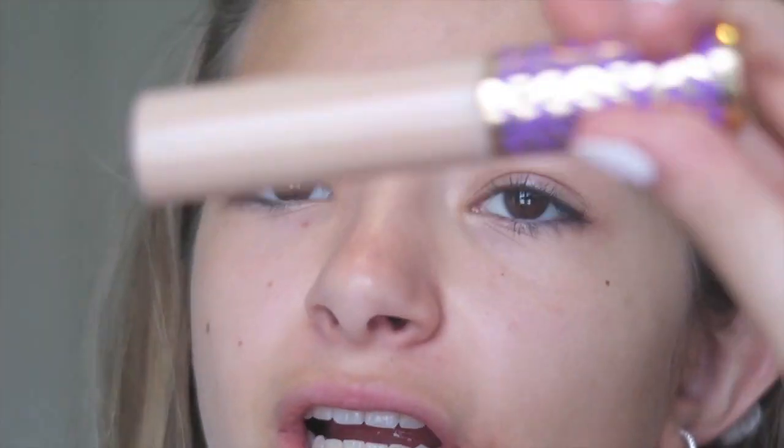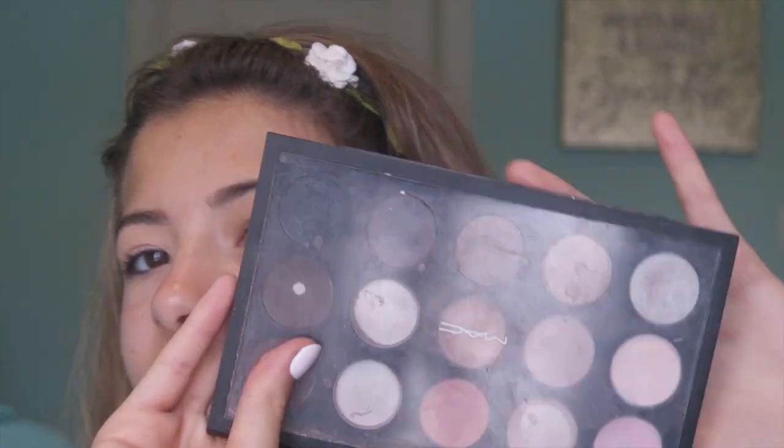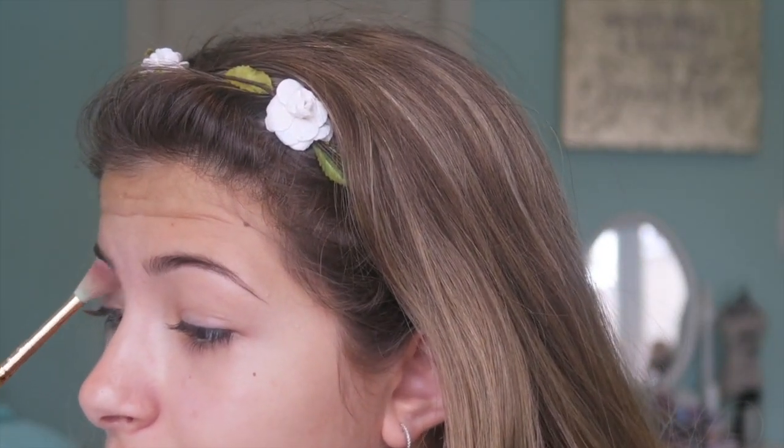I don't have a ring light right now but the natural lighting is doing just fine. Since I don't have an eye primer, I'm going to use my Tarte Shape Tape Concealer — I'll take my concealer brush and put that all over my eyelid as an eye primer. Now I'm going to use the MAC Cosmetics light neutral palette with a blending brush from the Tarte Unicorn Collection. I'm going to take three neutral shades — a pinky, a cream, and a taupe — and use those all over my lid as a base.